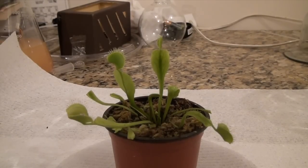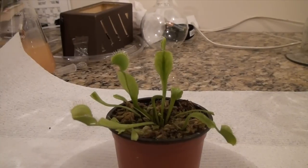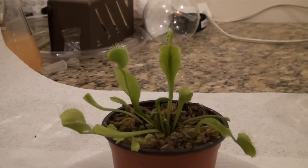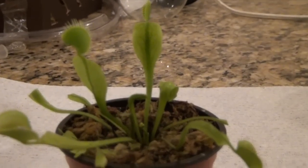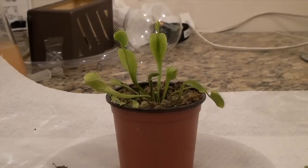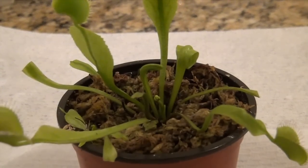If you saw my last video about my Venus flytrap on my vlog channel, you'll know that I recently bought one. When I got it, it was kind of pitiful — it only had two traps, neither worked, a lot of the leaves were dying, or the traps had been cut off, there was the stem of a flower left, and really it was in bad shape. I spent the last few weeks nursing it back to health, and it's now growing like crazy. It now has four traps — two don't work, two just grew in — and it has another two or three about to grow in, and a flower.